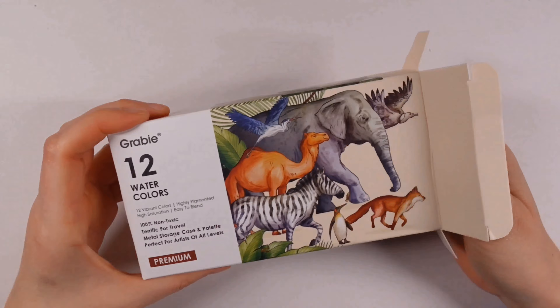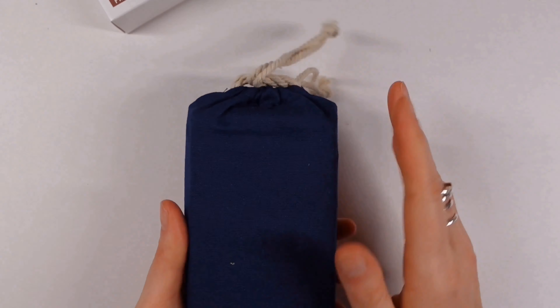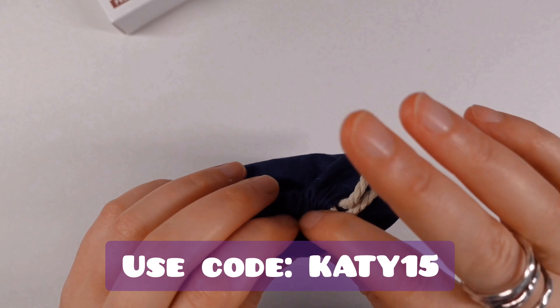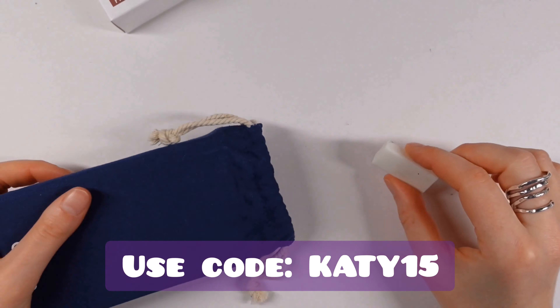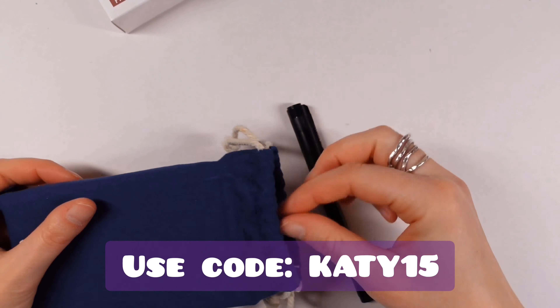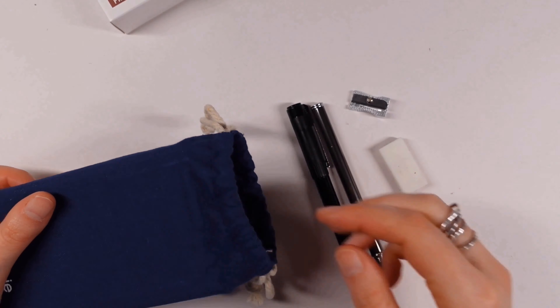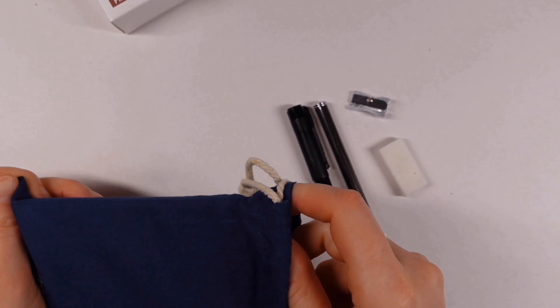They've also given me a discount code which you can use in their shop, and I'll pop that down in the description and probably on the screen somewhere. I'll also leave a direct link to these watercolors as well if you want to go and check them out.